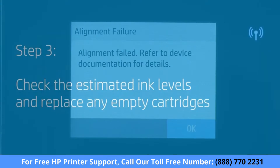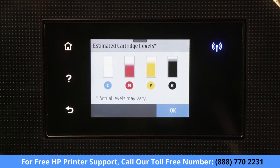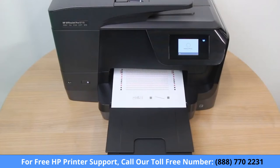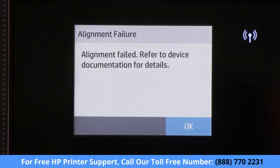Check the estimated ink levels and replace any empty cartridges. If any cartridges are empty, replace them with genuine HP cartridges. Perform an alignment again. If the error persists, continue to the next step.